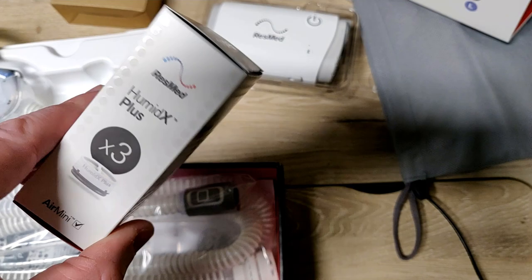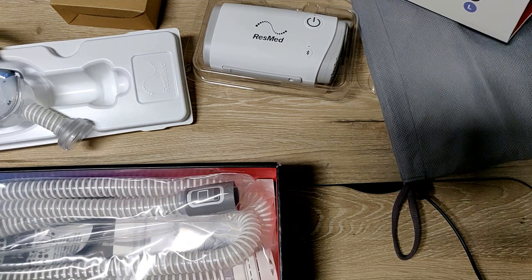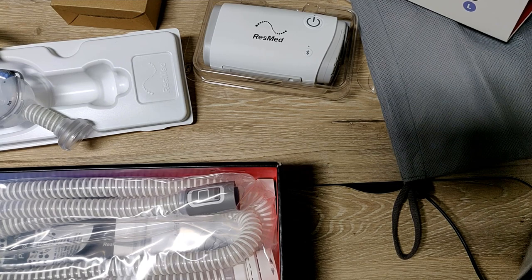I also went ahead and bought a three-pack of the HumidX Plus. I travel for like a week at a time and I thought I'd need humidity - I use a water tank with my current F&P, so I assumed I'd need this for the travel one.